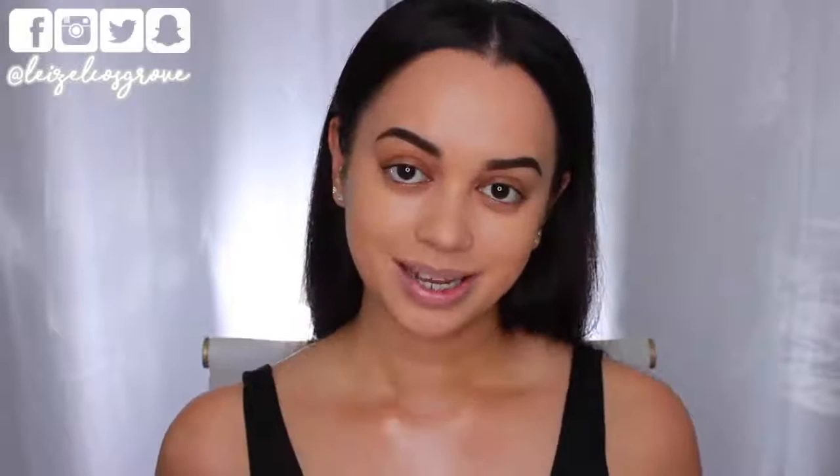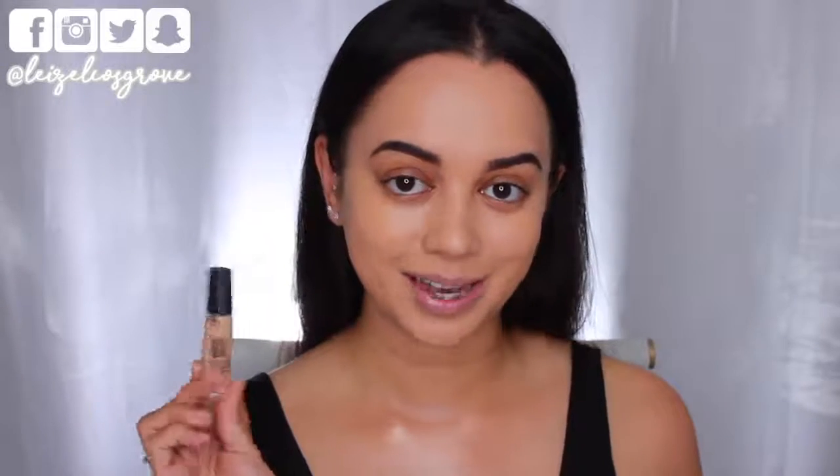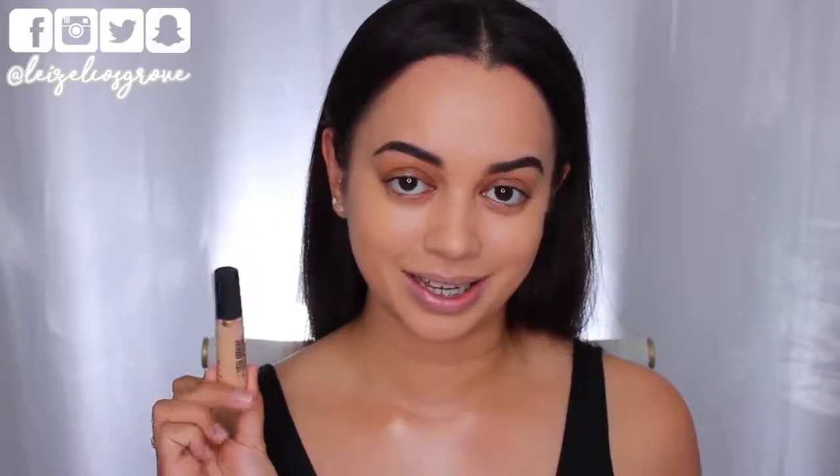Next up I'm going to go ahead and do a little bit of concealing and highlighting. Today I'm using the MAC pro long wear concealer in NC20 — I'm taking that onto my fingertips and applying it to all the areas I want to not only conceal but also highlight. As you can see I'm going in underneath my eyes, down the bridge of my nose, above my brows, and a little bit on my chin. I'm using the Real Techniques miracle complexion sponge to blend all that concealer into the skin.